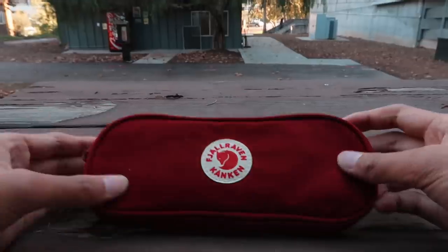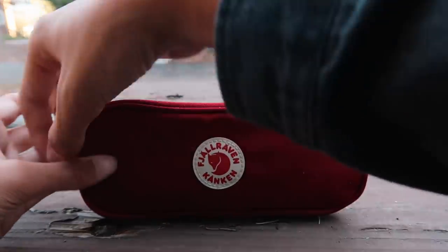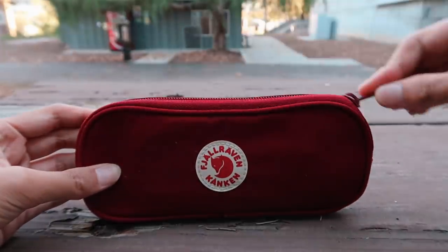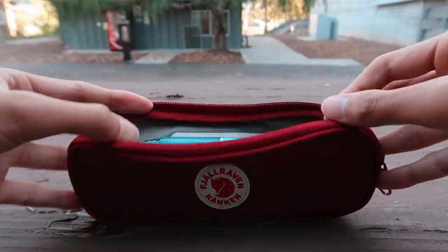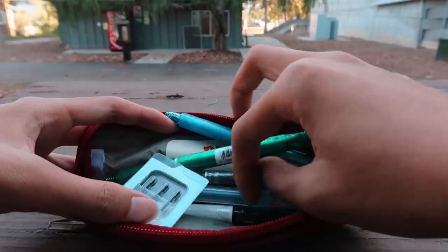Hi study buddies! Today we are going to be going over my brand new Fravraven Konkin Pen Case. It's a little dirty right now. They just released this a few months ago and I was going to buy the yellow version but that sold out like super fast — within minutes of it being online and for sale, it just sold out.